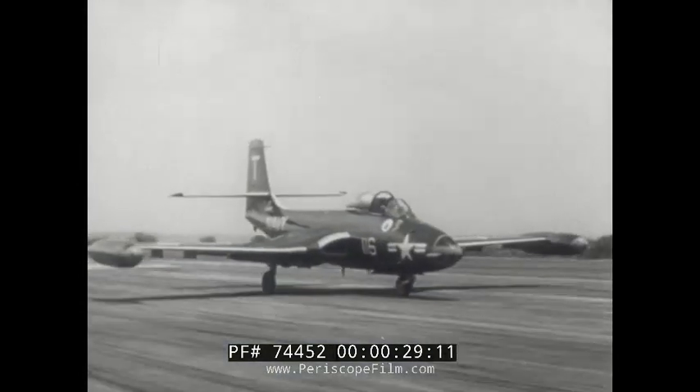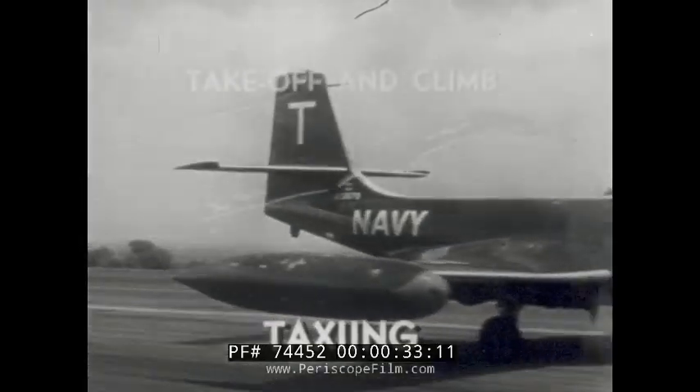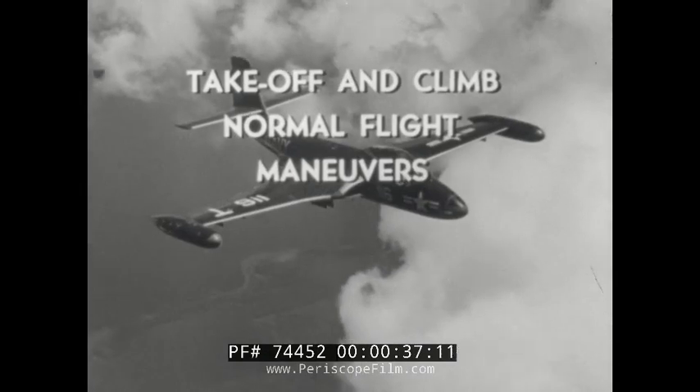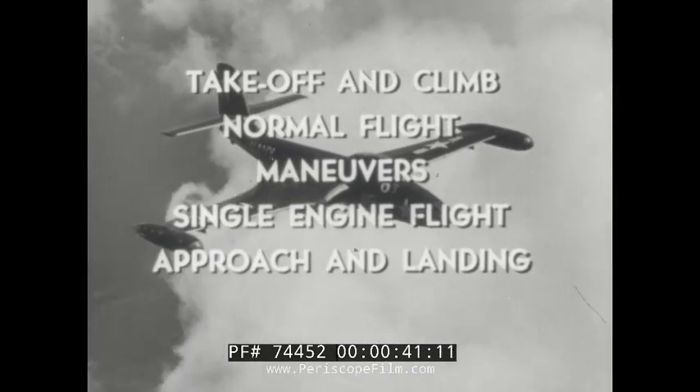This film on the F2H-2 Banshee will cover taxiing, take off and climb, normal flight, maneuvers, single engine flight, approach and landing, and securing.